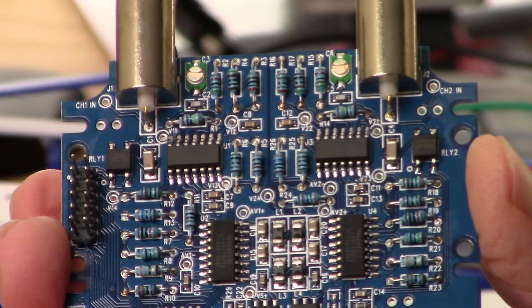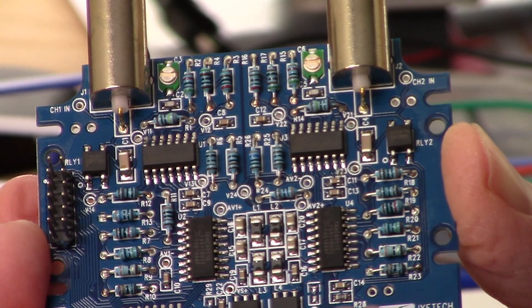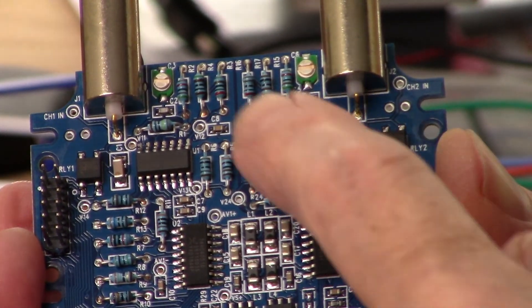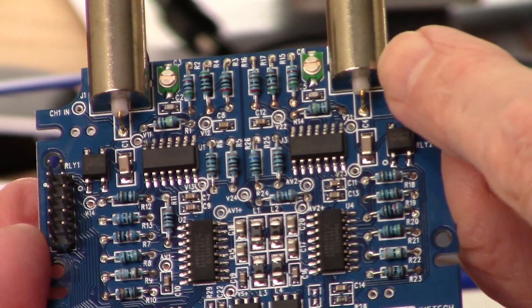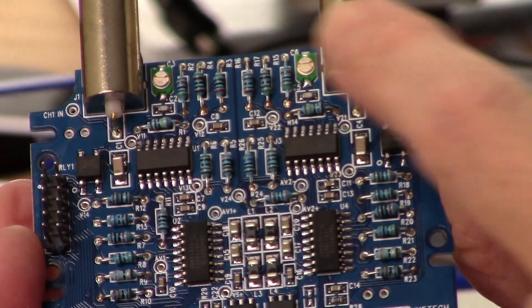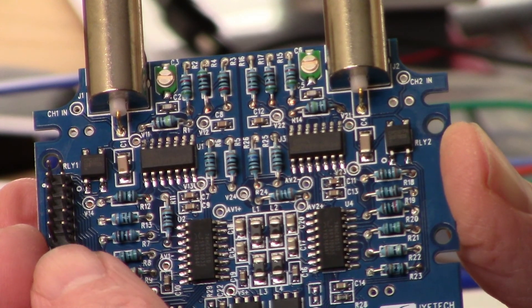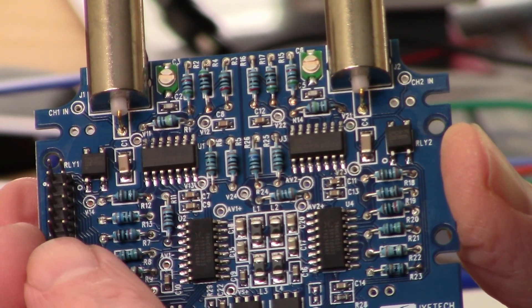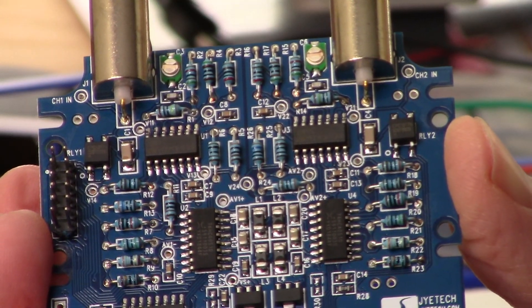Here's a shot of the analog board with all the resistors in place — just finished soldering those in. I've got the two BNC connectors in place as well as this six-by-two pin header, just soldered that on. Now I'll continue with assembly.